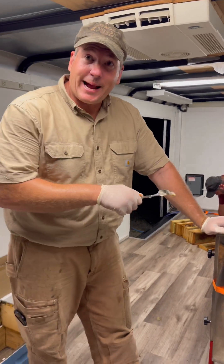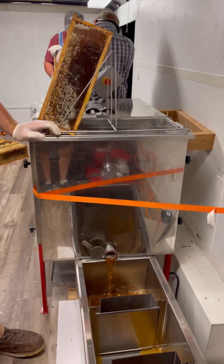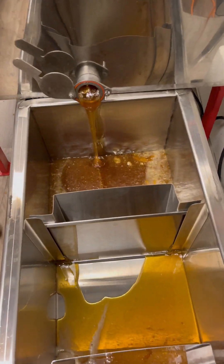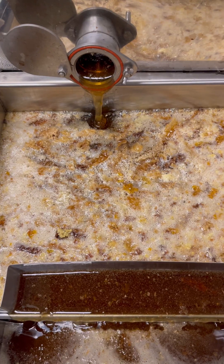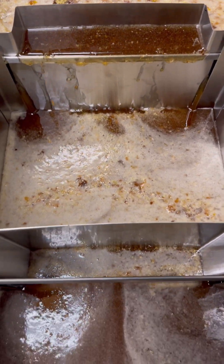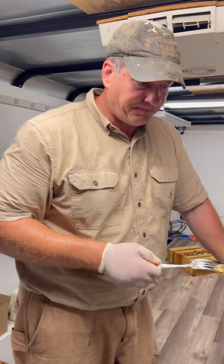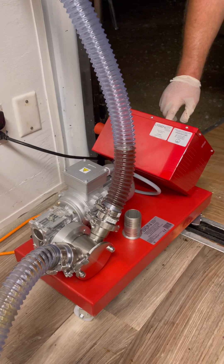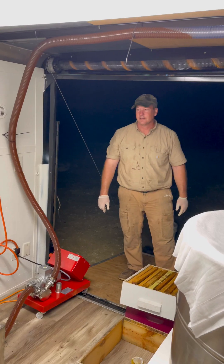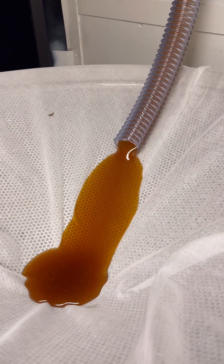After we've uncapped it, we put it in the spinner and it spins out the honey. It'll come out of the extractor a little bit unattractive — that's all those wholesome natural parts of the honey in there. Then it goes through this clarifier which cleans the honey up before we pump it through a final filter into our holding tank. When we're done, we'll have honey that is pure, raw, and slightly filtered.